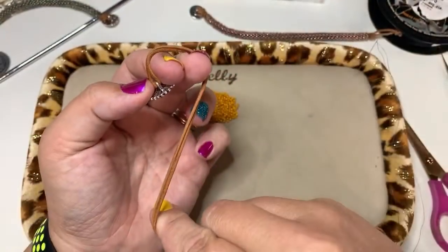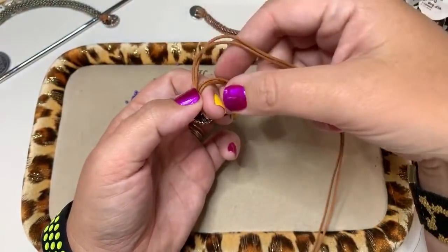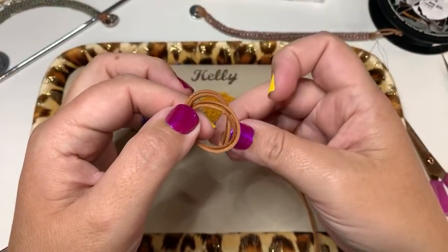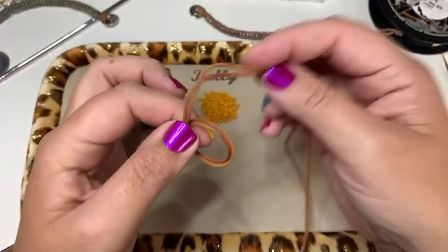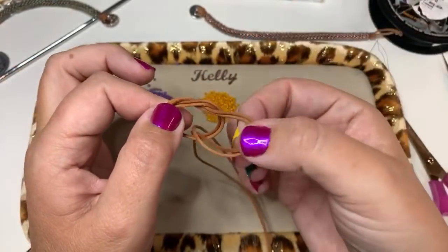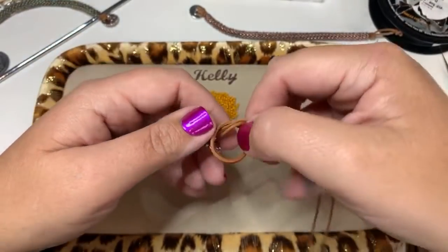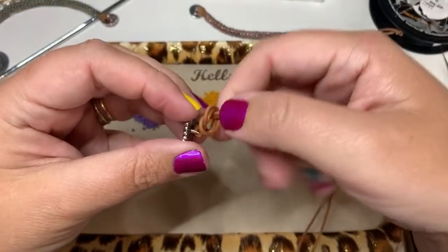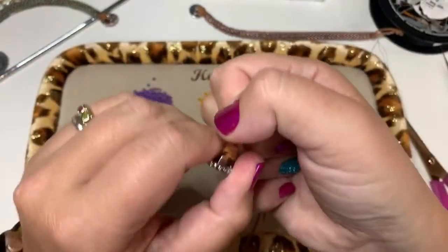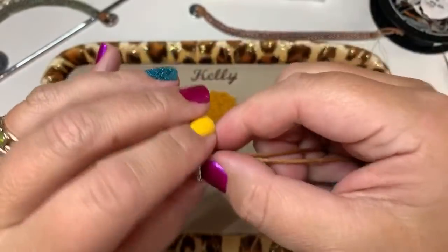Take the two pieces of leather and bring them through the center of that loop and pull. When you pull, you want that knot to go all the way down to the button. Pull each piece tight. You want to make your knot this way so that both pieces of leather are exactly side by side. If you try to knot it like tying shoes your beads are going to be misaligned, so keep them side by side.